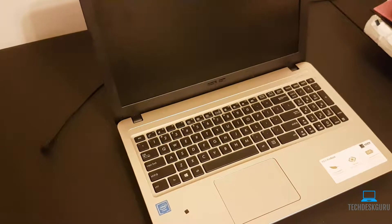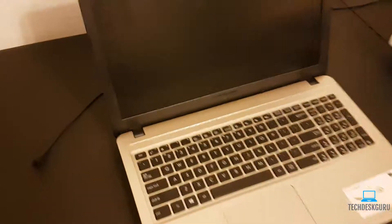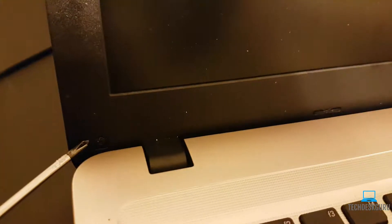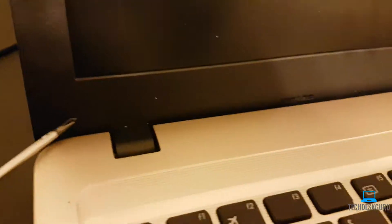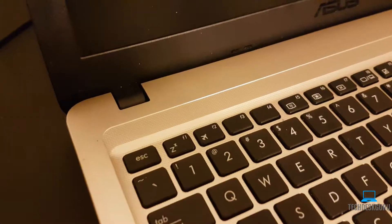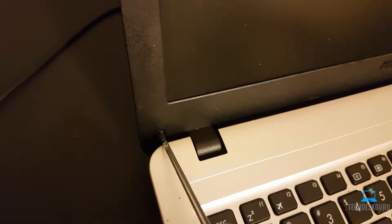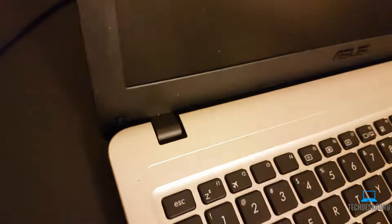Now that we have the laptop powered off and unplugged, we're going to remove two screws in the lower part of the LCD screen — one here and one on the right side of the laptop. They're covered by little plastic covers. Please use a plastic tool to take that cover off; if you use metal, you're going to end up damaging that plastic cover. Go ahead and remove those two screws, and do the same on the other side.